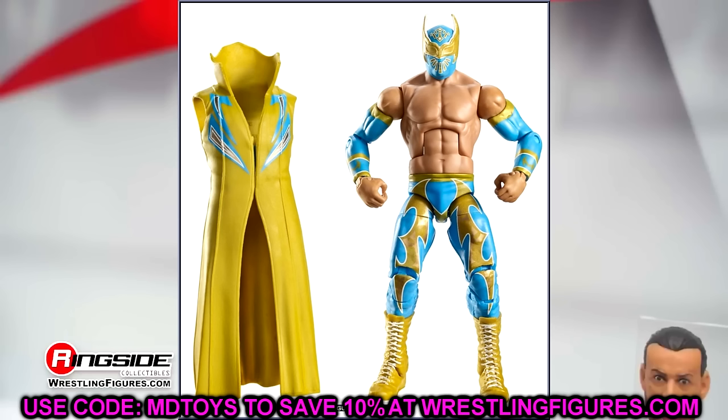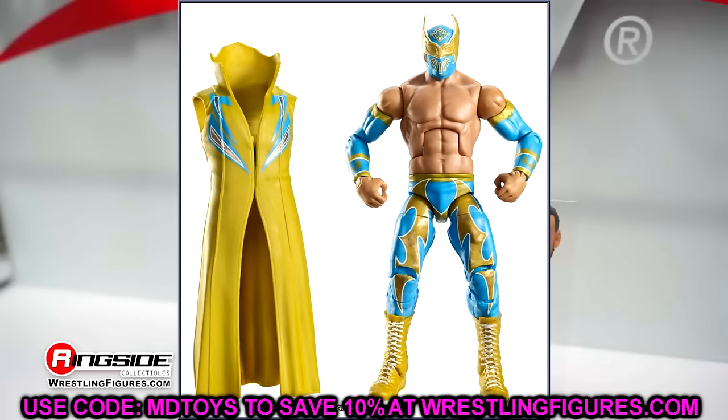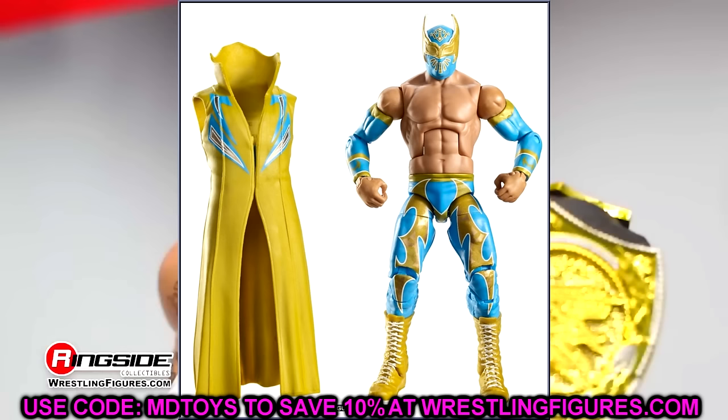Elite 15 is Sin Cara. Sin Cara — I could do a whole deep dive on him. His figures are unbelievable. You're talking about a great mask, a great formula, great posability, great colorations. This guy is unbelievable. He has such a good track record of Elites. You know how we always talk about people batting 1,000? Sin Cara possibly bats 1,000. He has some of the most underrated figures of all time. This is a guy that they just always knocked out of the park.